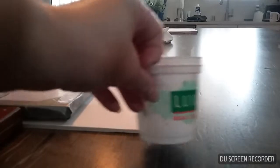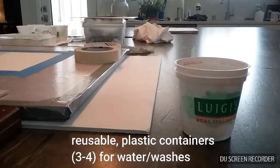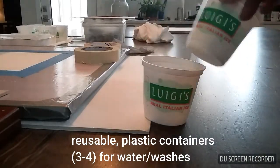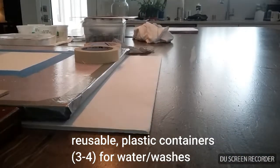I want to talk a minute about some art supplies for our watercolor paintings. Literally any kind of little reusable plastic container is fine. I want to show you what to use to stretch your watercolor paper.